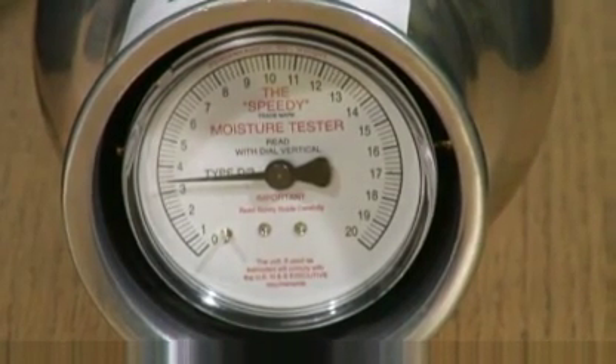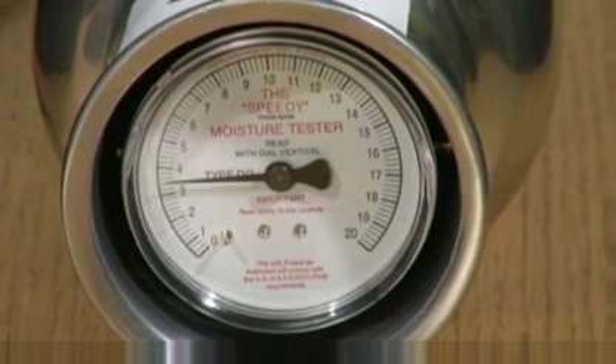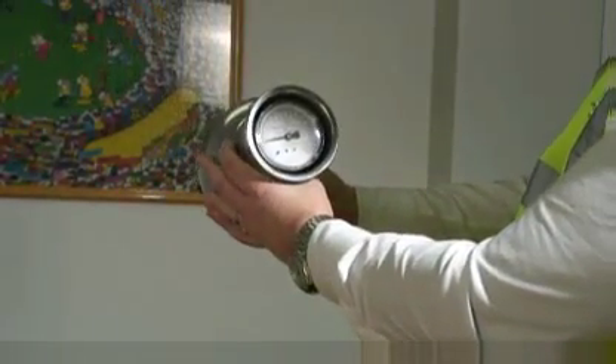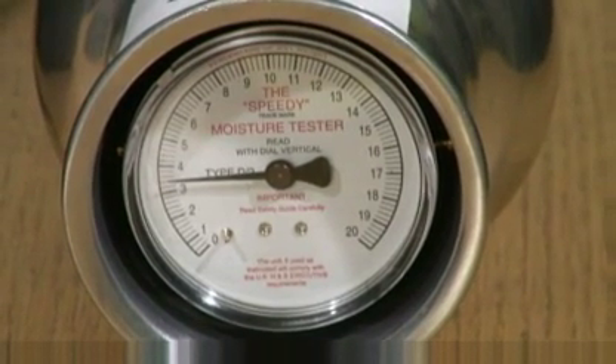During this procedure, the screed sample reacts with the calcium carbide reagent to create acetylene gas. The gas pressure measurement is read by holding the tester horizontally at eye level. There is a 1% tolerance for chemical bonded water — crystal water — retained by the screed, which is not damaging.